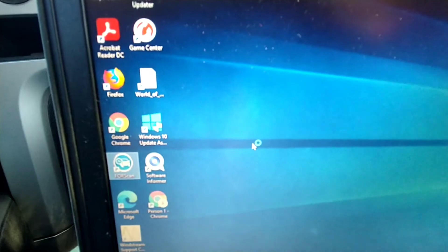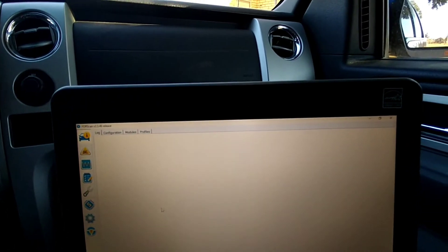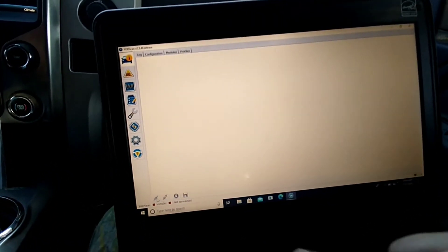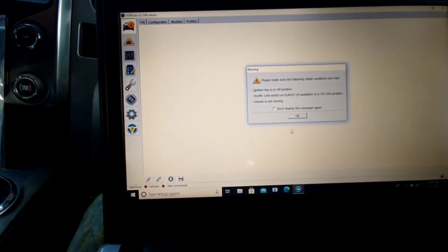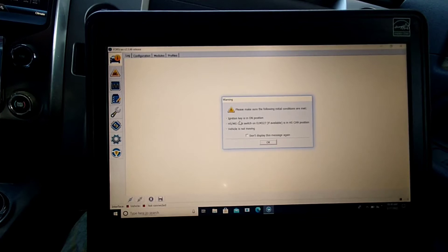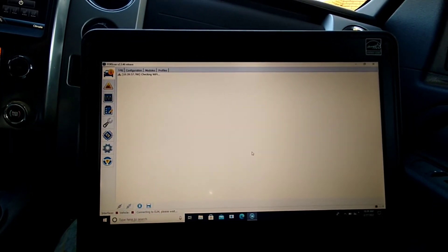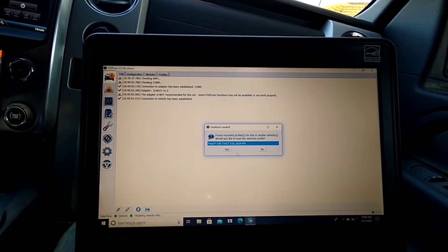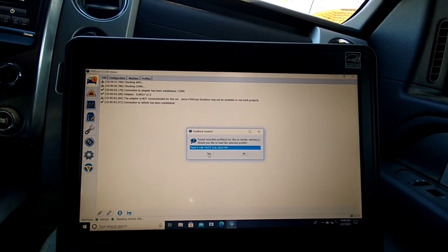When you open it you'll get a page that looks something like this. Go ahead and hook everything up. You'll see a little connect button down here — click that once it's hooked up to your truck or car. It's going to ask you to turn on your ignition to the on position, then it runs a little check.